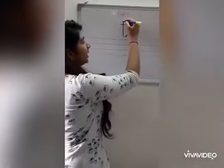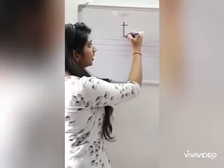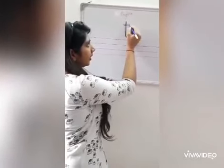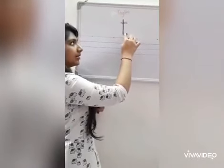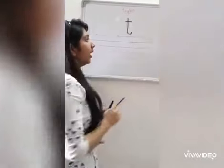Hope you all enjoyed that video. Let's now see how to write small letter T. A standing line down, a slight curve up, and a sleeping line. How to write small letter T? A standing line down, a slight curve up, and a sleeping line.